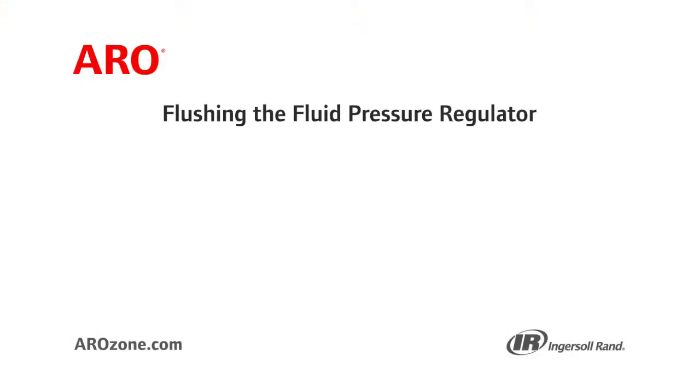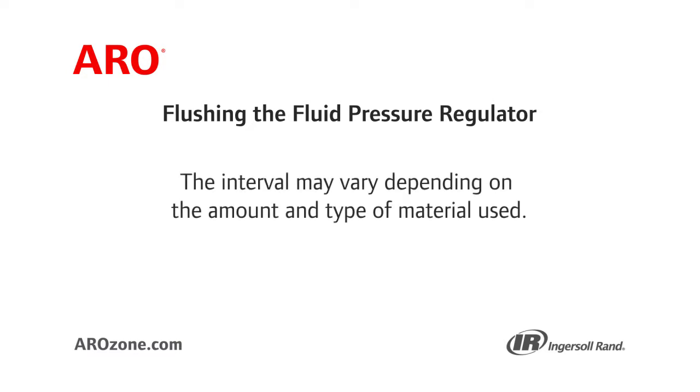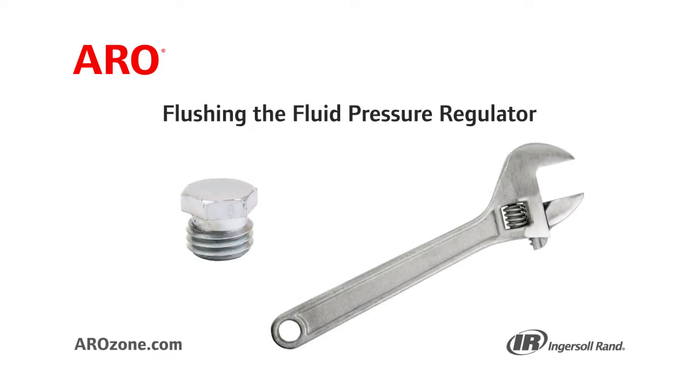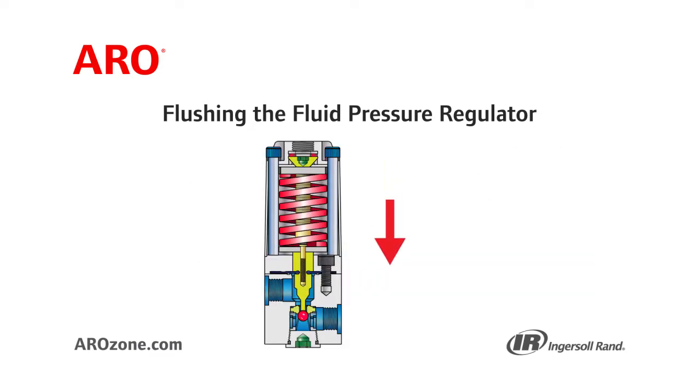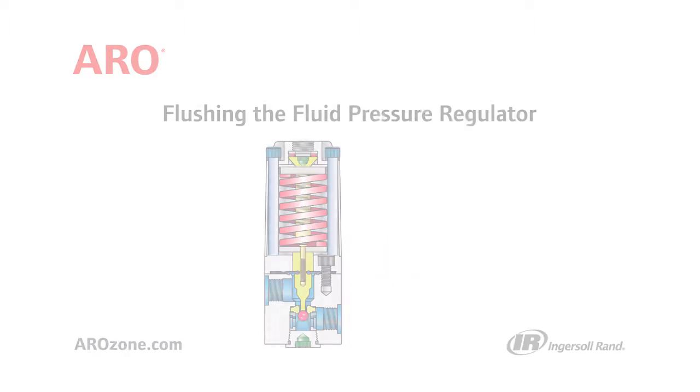You will need to understand how to flush the regulator periodically. The interval may vary depending on the amount and type of material used. By using a wrench and flush-out plug provided, the operator is able to move the entire spindle downward and force the ball off the seat, which should purge the regulator of particle buildup.